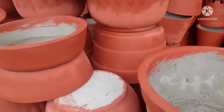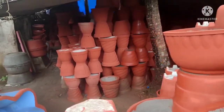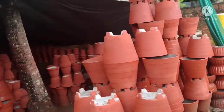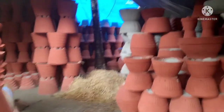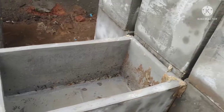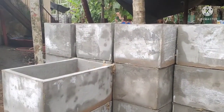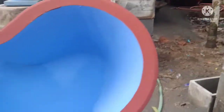This is our product. This is a variety of pots. You can buy a lot of different pots.